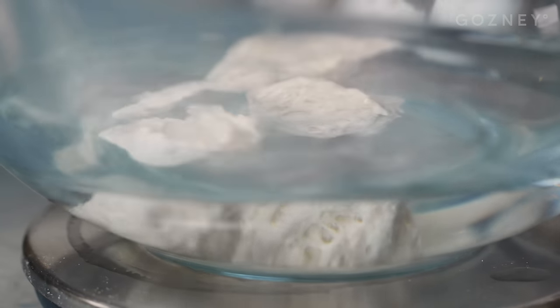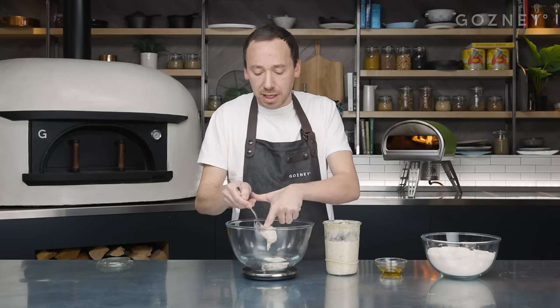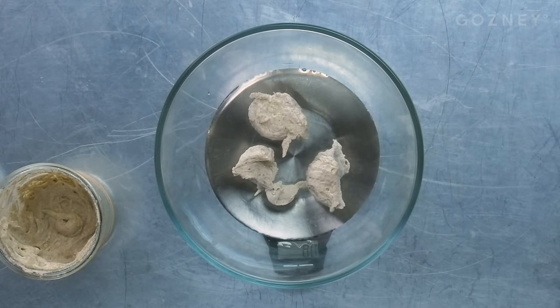We are now going to add a portion of starter - 80 grams - into this water. This is the easiest way to do it: put the starter into the water rather than into another bowl and then try to transfer it. So we've got 80 grams of starter in our water, ready to mix our dough. The starter that's left in the jar can now be replenished and fed to make more pizza the following day.